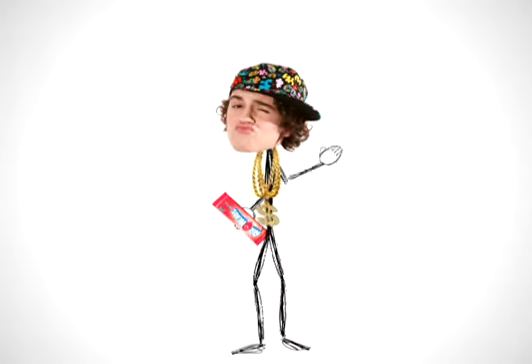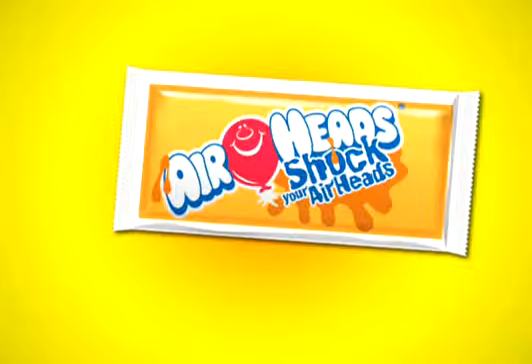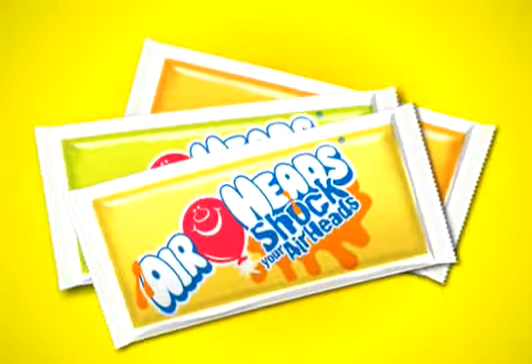Get some pucker up in your grill with the shockingly sour flavor of Airheads. For a limited time, you can shock your Airheads with super sour goo and get orange, green, or yellow sour goo packets in every six-pack.